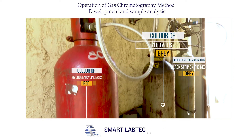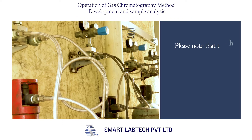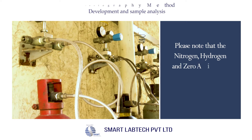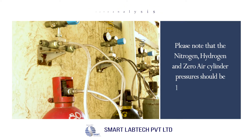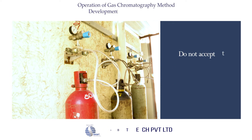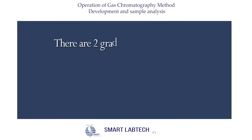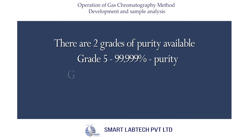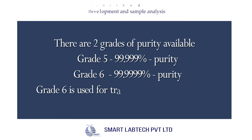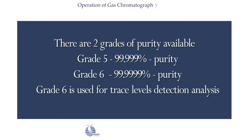These are the universal color codes for identification. After fixing the cylinders, please note that the nitrogen, hydrogen, and zero air cylinder pressures should be 150 kg per centimeter square by default. Do not accept cylinders without a certificate of analysis. There are two grades of purity available: Grade 5 at 99.999% purity and Grade 6 at 99.9999% purity. Grade 6 is used for trace level detection analysis.